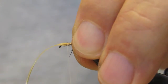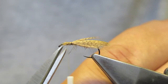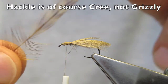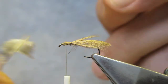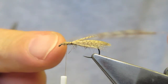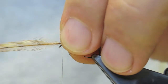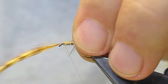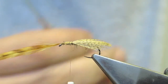Cinch it down tight and then trim away the waste. The hackle is a cock grizzly. Pull down the barbs that you will remove — just pull them off the stem. Tie them in close to the eye, place the hackle on top, then wrap the thread back to the tie-in point of the wing and trim away the waste.